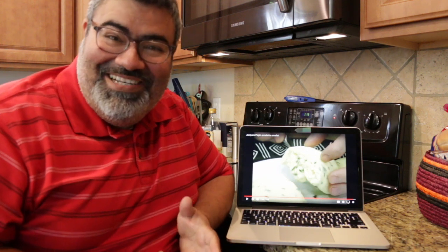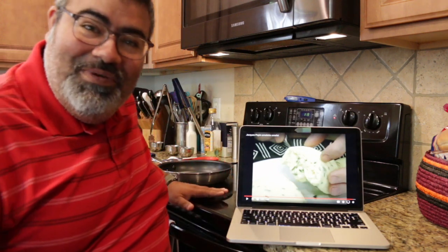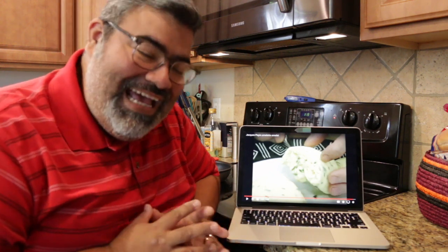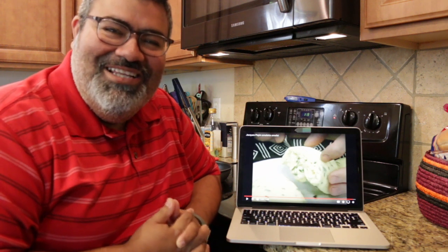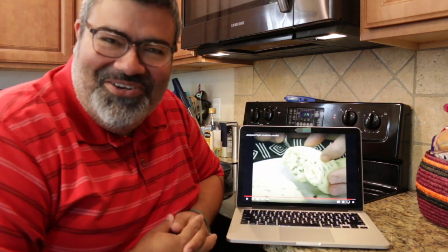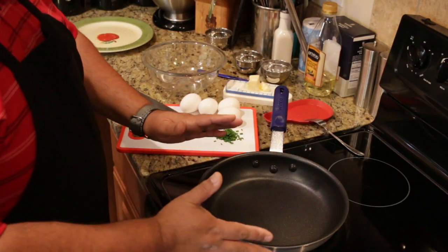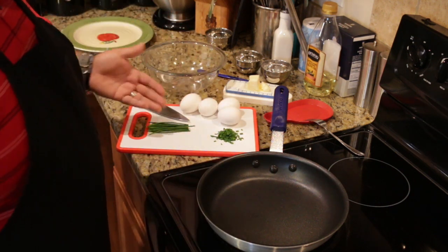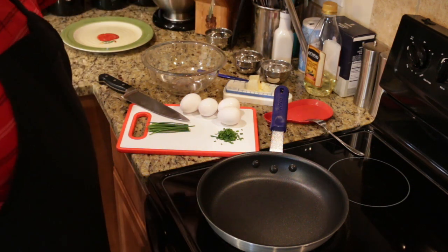First off, I'm not a classically trained French chef. And two, he has a gas stove and I have a flat top glass electric stove, so I'm going to try my best at this. I'm going to use what I have, and I'm hoping to be able to conquer this French omelette challenge. The recipe calls for a 10-inch nonstick frying pan, four eggs. I'm going to do the one with chives, so I chopped up some fresh chives here, and butter. I'll put a little pinch of salt to taste as well.